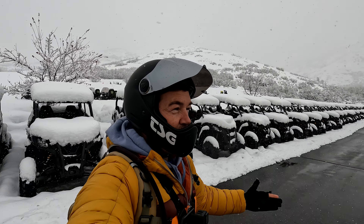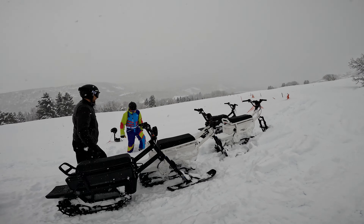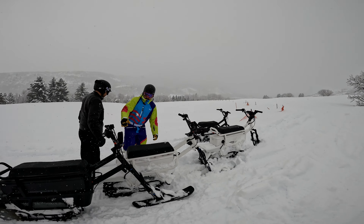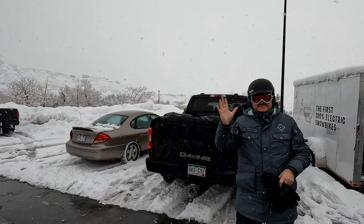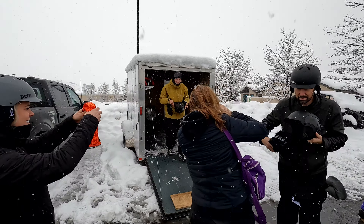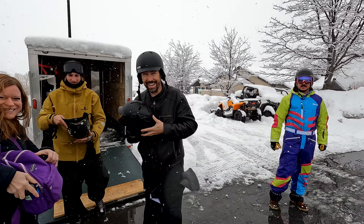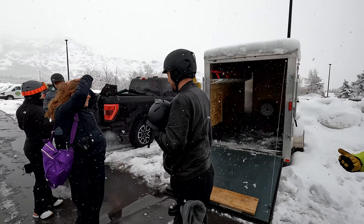We're up in the Wasatch Back and it is snowing — the perfect day to test out the Moon Bikes. This is a lightweight, small snowmobile-type thing. I've got my buddy Matt, Jocelyn, my brother, and his wife. This guy is ready to go — he's going to be our tour guide. I've been waiting for this all year. I met these guys a year ago at CES and I knew I had to get them out here.